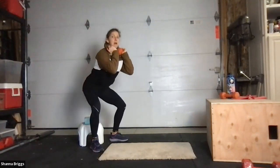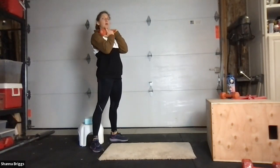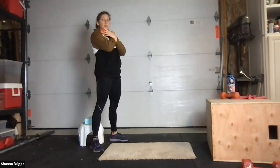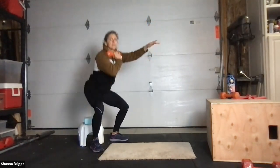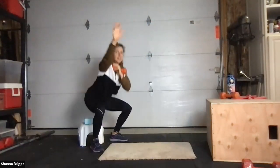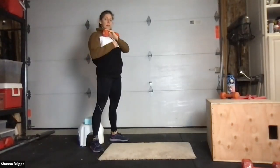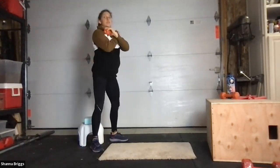Set those feet about hip-width apart, slight toe out. Whenever you're ready, sink back — heels stay planted, focus and stand. If not holding a weight, reach your arms out in front as you lower, then relax them as you stand. Reaching out to lower, standing tall. One, two more — back, back, back, up. Last time — control down and straight up.